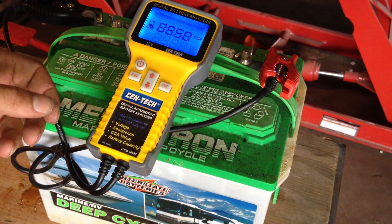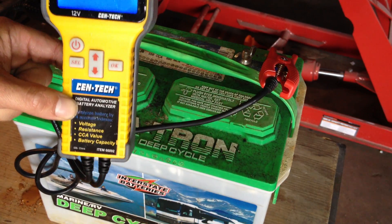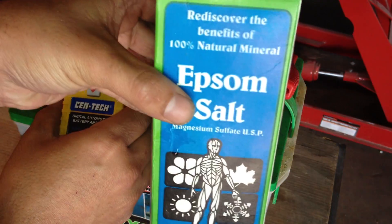Welcome back. Now, just getting ready to test this battery for our desulfating Epsom salt — for those that didn't see part one of the video.